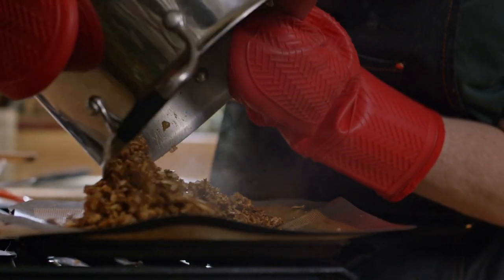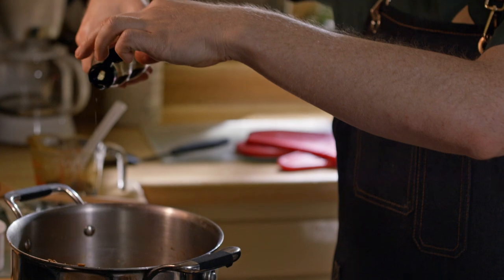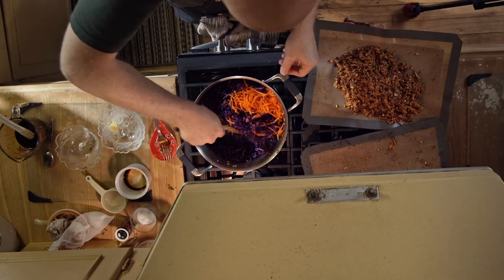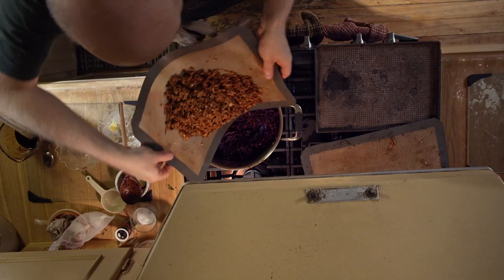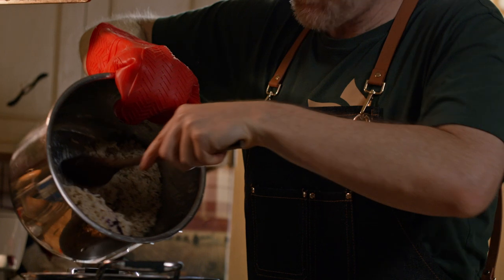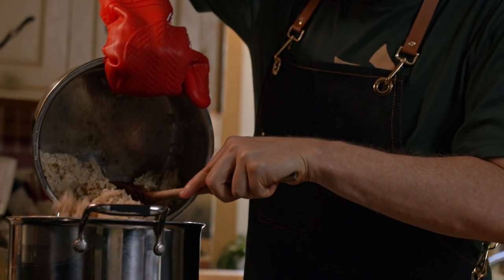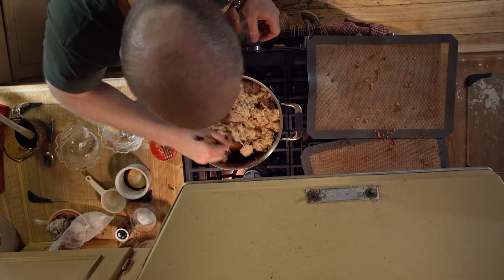Now we're going to take this and dump it out quickly. I'm going to use just a little bit of sesame oil — this is pure flavor for me. It does help things not stick, but sesame oil gives it that dirty takeout flavor. I'm going to add a shredded carrot and about 16 ounces of shredded red cabbage. We're going to let this cook down for about five to ten minutes until it's the texture that you like. Then we're going to add that tofu mixture with the onions, garlic, and ginger back in, along with two cups of cooked rice.